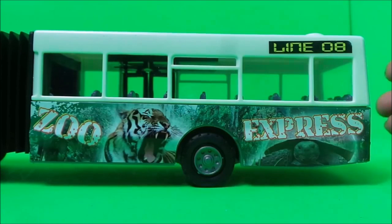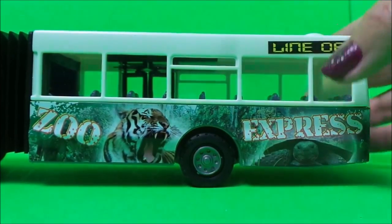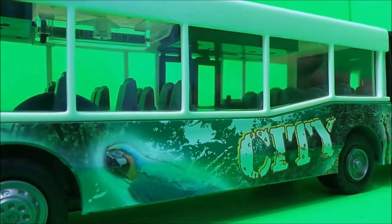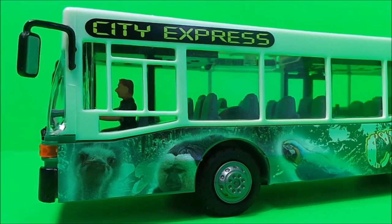This is the other side — no doors on this side, just says 'Zoo Express' and 'City' with more animals. At the front we can see the driver sitting in his cab.